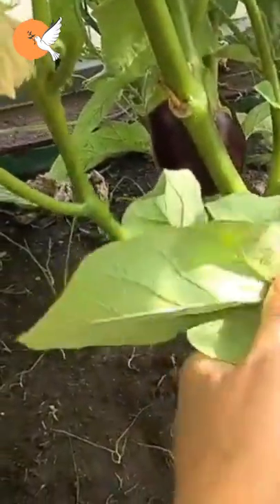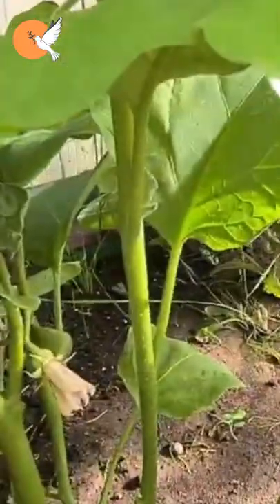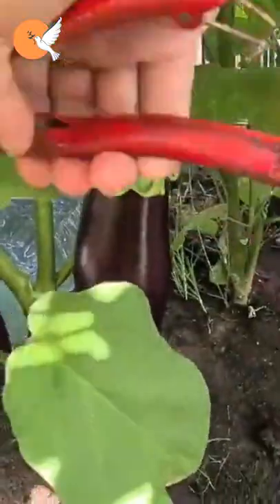In eggplant which has fallen into summer fatigue, the flowers do not turn into fruit and the formed fruits do not develop. It just waits until the weather starts to cool down.